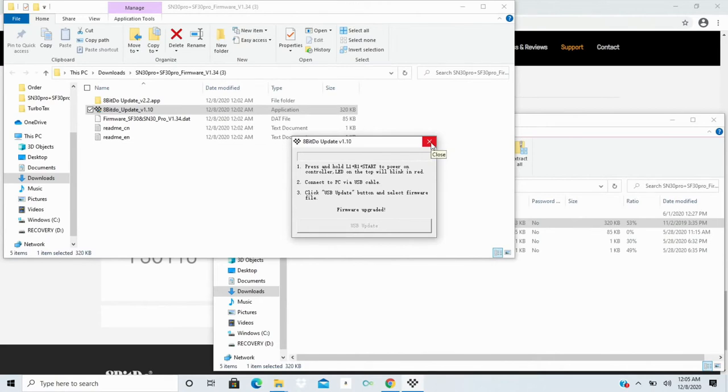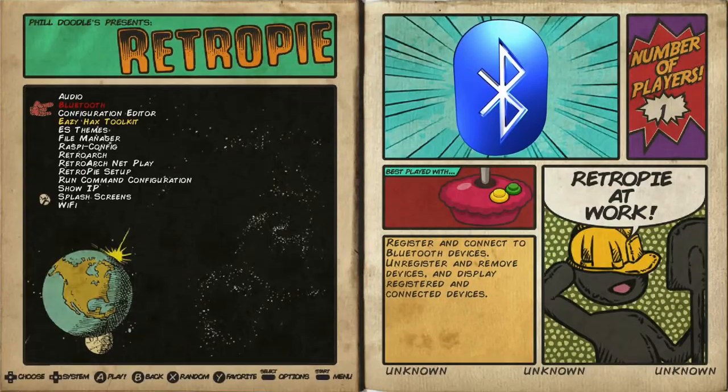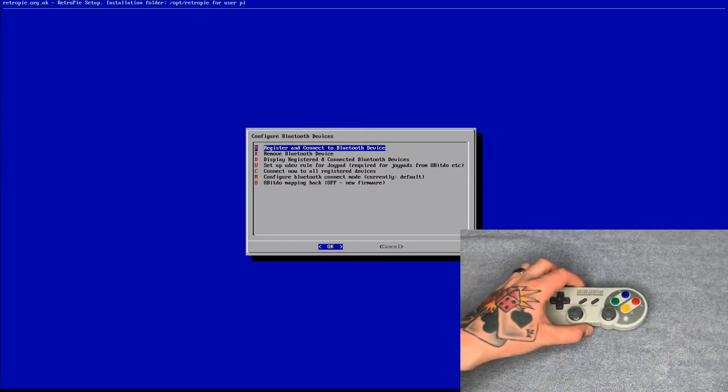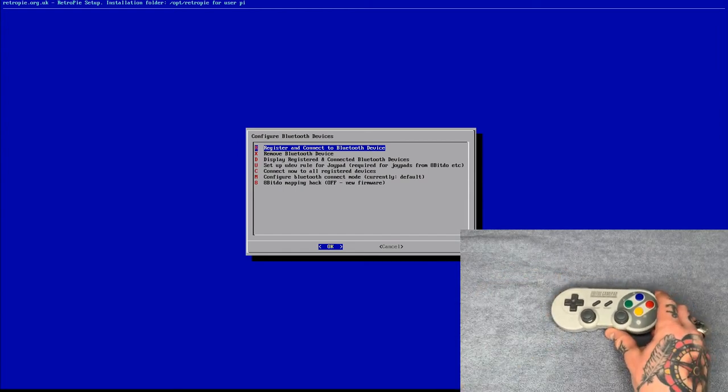Next part of the process: we're going to boot up our Raspberry Pi RetroPie system. For this next part you're going to need either a keyboard plugged into the USB port on your Raspberry Pi, or a wired gamepad, just to navigate — since we haven't set up the 8BitDo gamepad yet. Using your wired gamepad or keyboard, select RetroPie Settings. Hit A, then go down to Bluetooth Settings — the second option. Hit A to select it. Once it loads, select Register and Connect to Bluetooth Device and hit Enter or A.